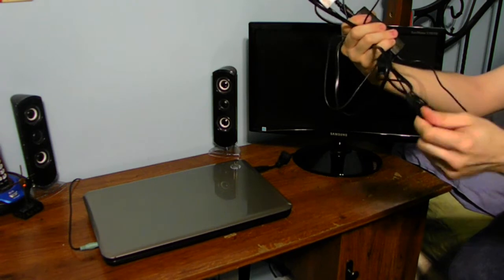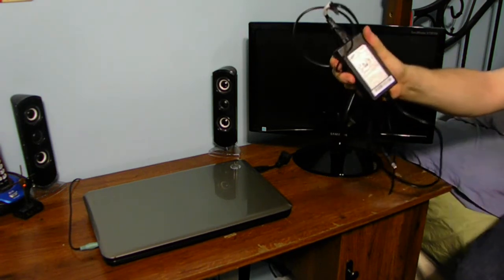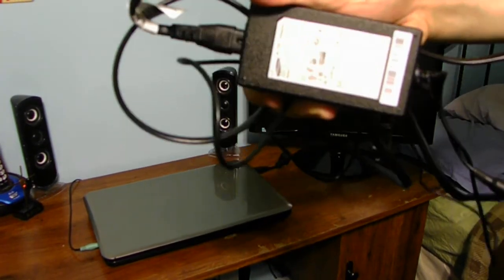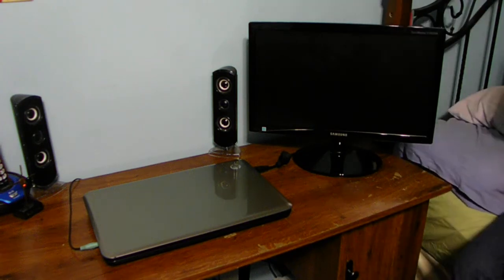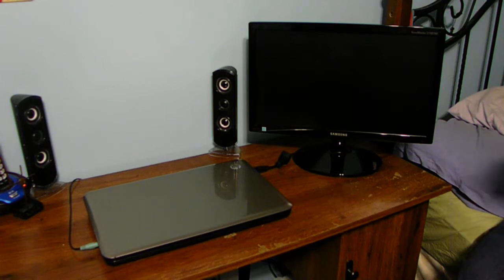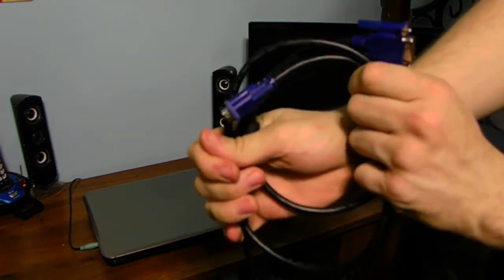It has a very thin cable with a non-polarized plug. This is a standard Samsung power brick that goes to this monitor. You're also going to need a VGA cable. Some models include this cable and some models do not, but you will need this type of connection.